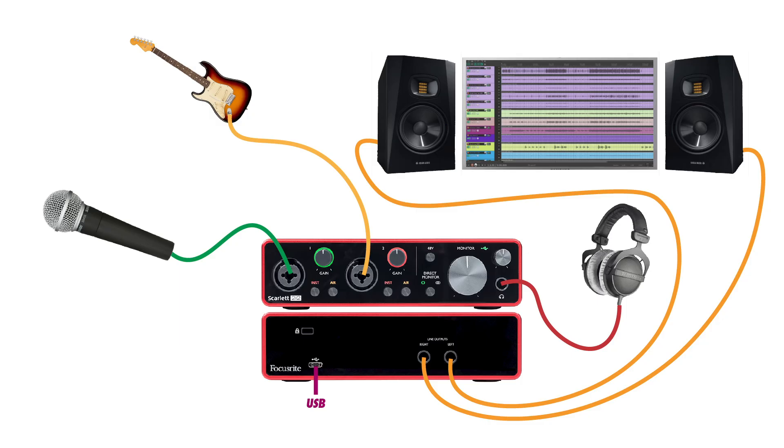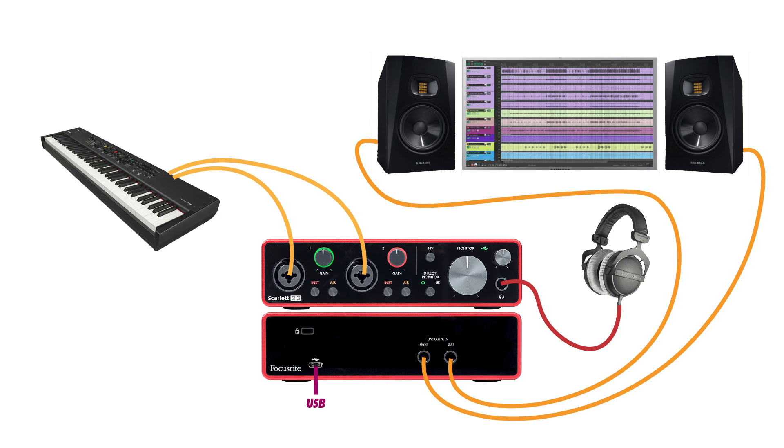I can also connect different types of sources to an audio interface, such as an electric guitar or a keyboard, or use different microphones for different sounds. An XLR microphone and audio interface are much more flexible compared to a USB microphone.